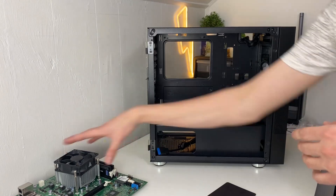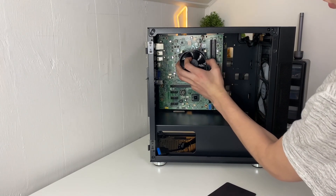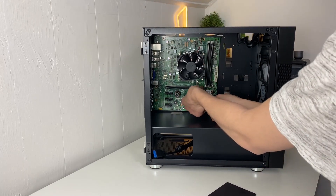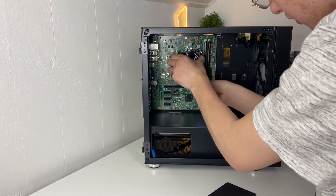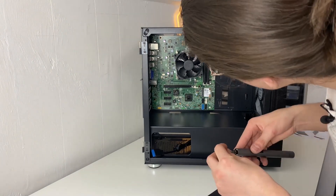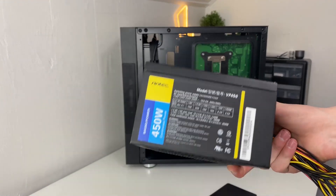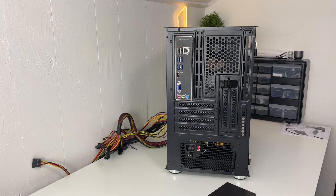Now that all your standoffs are in place, put in your motherboard. Normally you want to do this with the PC laying on its side, but I'm doing this so you guys can see. Then screw it in at all those screw points. Now that the motherboard is installed, the next step is the power supply — we're using this Antec 450-watt power supply. Slide it in from the back; it has four screw points and you screw those down with the bigger screws.